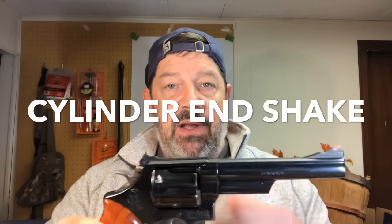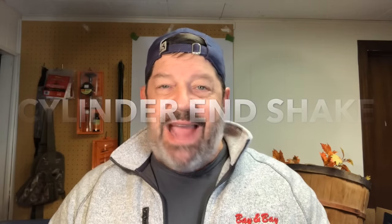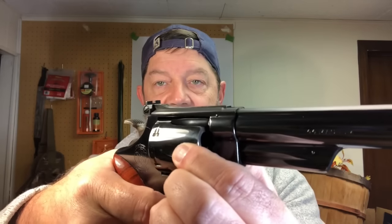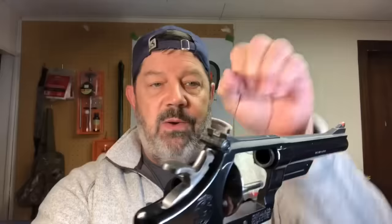End shake is part of the overall thing people talk about when discussing a firearm as locking up tight or not. What most guys are referring to is the degree to which you can rotate the cylinder — whether it's in a locked position or not, does it move a little bit? Most firearms are meant to have some degree of rotational play, but too much and your bullet can come into contact with the side of the forcing cone, causing lead to spray off to the sides.